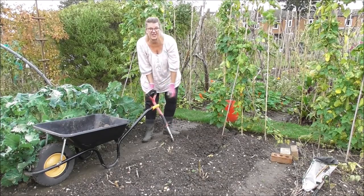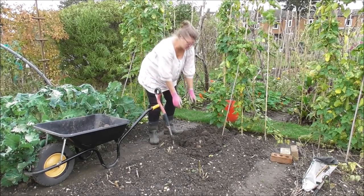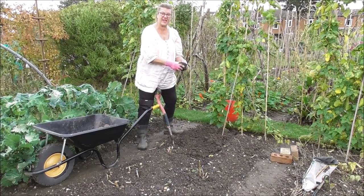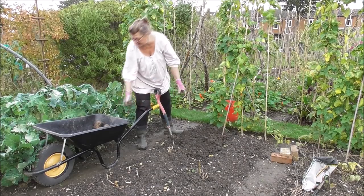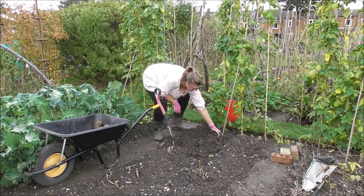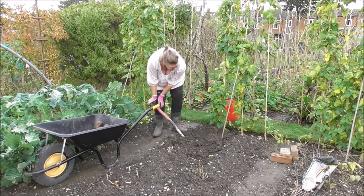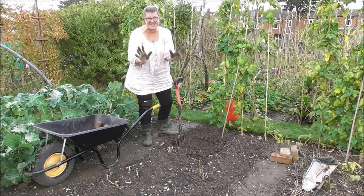Whatever happens, I'll be having a jacket spud tonight now that I've mentioned it. How to decide what to fill the jacket with though, isn't it? Cheese is always a good one, though I try to eat less these days — partly because of the expense and also from an ethical point of view. Chilli is always another lovely one for a spud, isn't it? Some chilli beans.